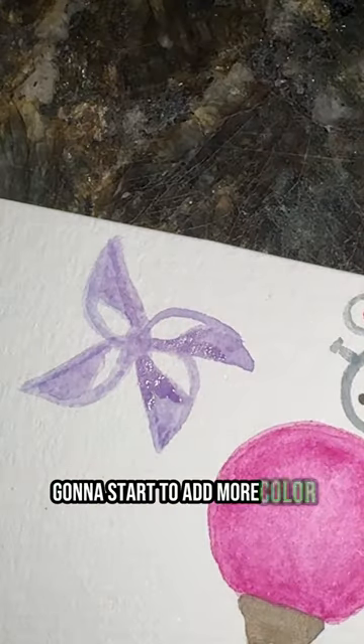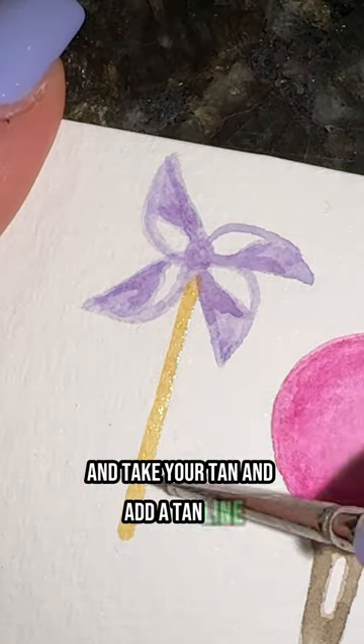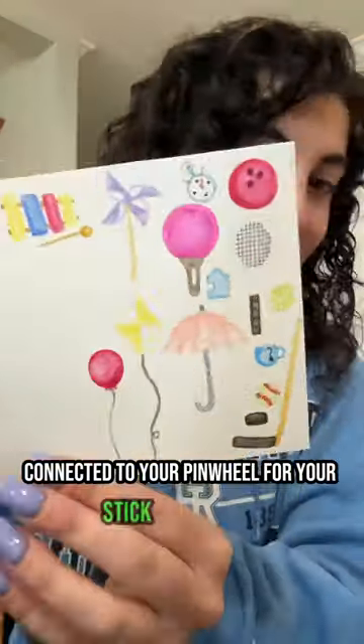Now start to add more color to the interior of each pinwheel. Take your tan and add a tan line connected to your pinwheel for your stick, and that's it.